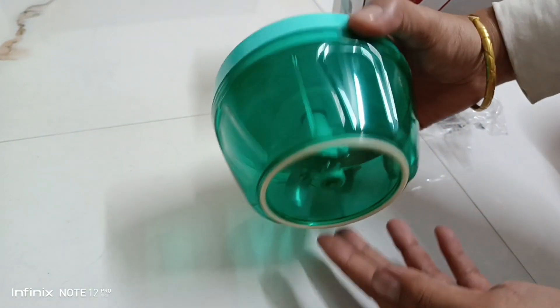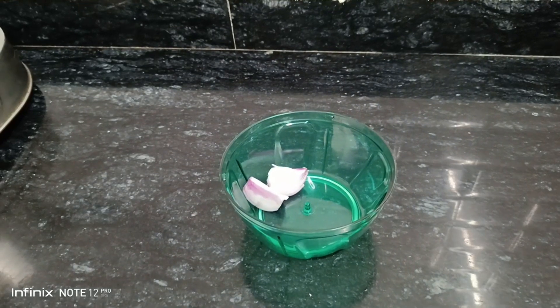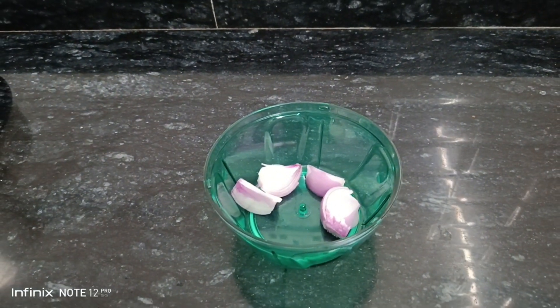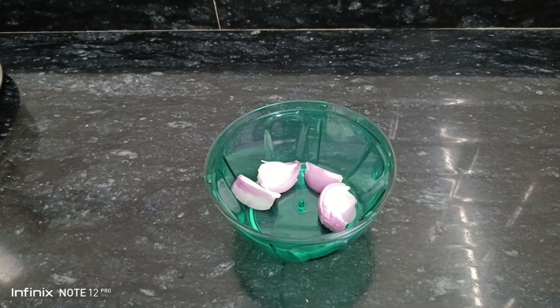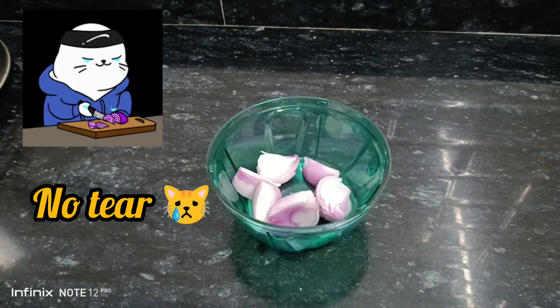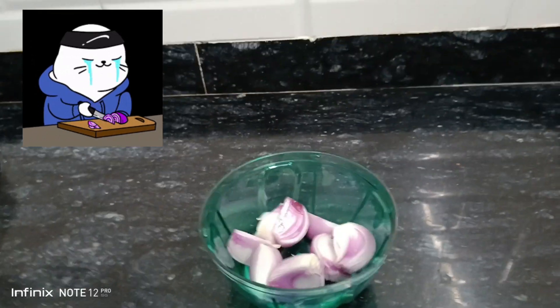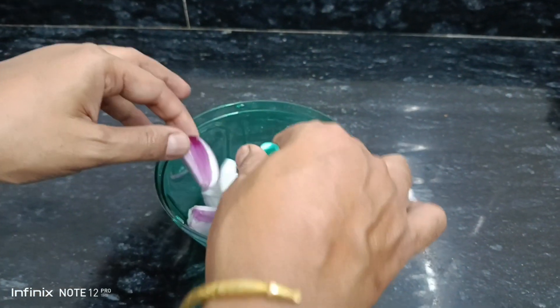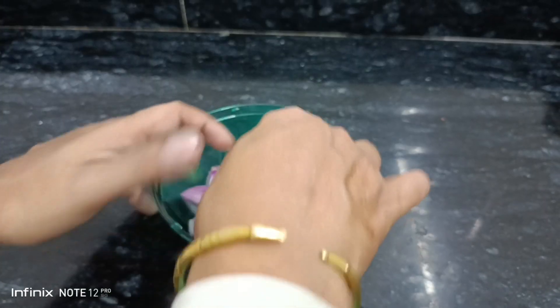Now let's chop some onion and see how it works. You have to cut the ingredients into crude pieces and place them in the bowl. The advantage of using this kind of chopper is that you don't tear while cutting the onion — so happy chopping! Now you have to carefully place the blade over the center of the bowl.